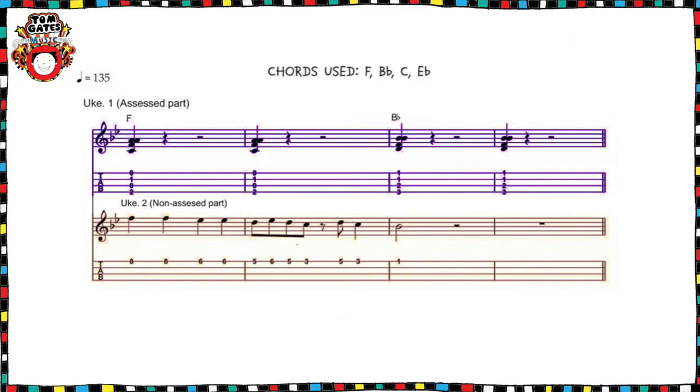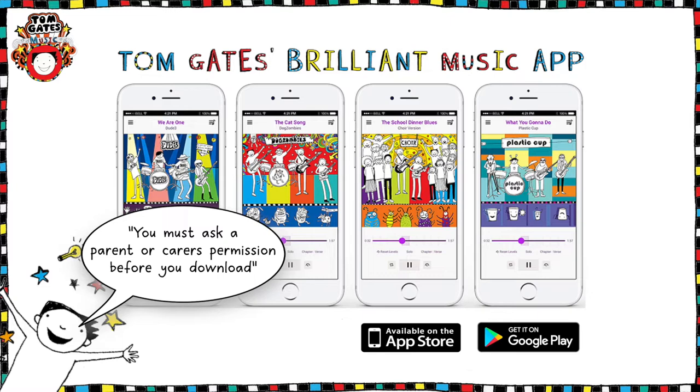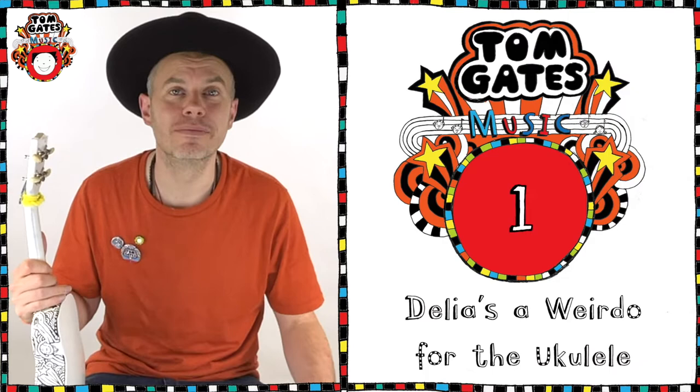You're going to be playing the assessed part on the top line. Your teacher or a friend could play the non-assessed part, or you could download the Tom Gates Brilliant Music app and play along with the backing tracks — but don't forget, you must ask your parents' permission before you download. OK, Delia's A Weirdo playthrough, let's go.